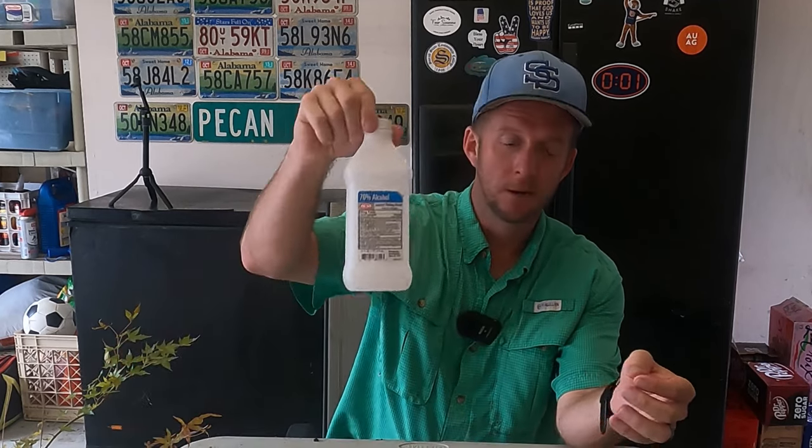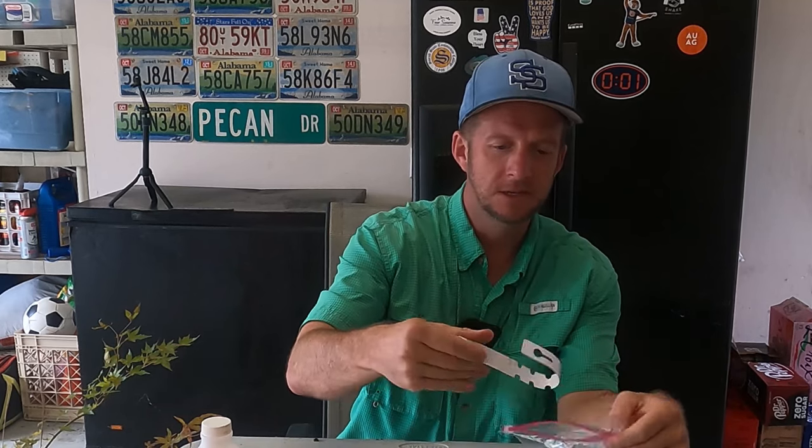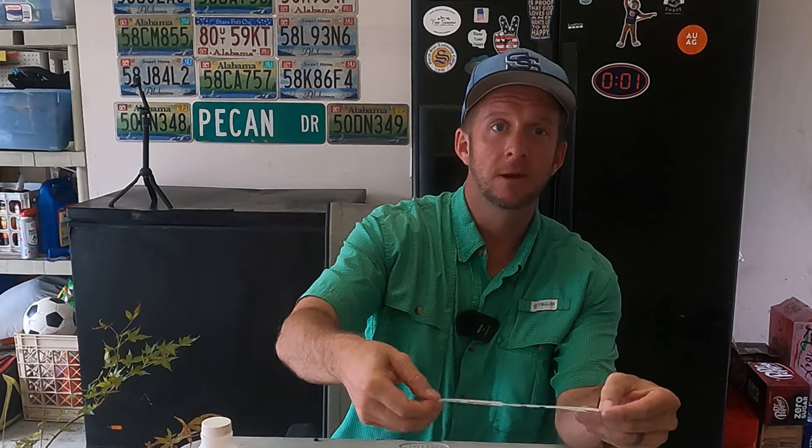We need something called buddy tape — that's B-U-D-D-Y, buddy tape. We need some rubbing alcohol. We need some labels — I've got a bag of labels here. These are actually labels off of Japanese maples that I did earlier that did not take, so we can reuse these. We're going to write the cultivar name on the label.